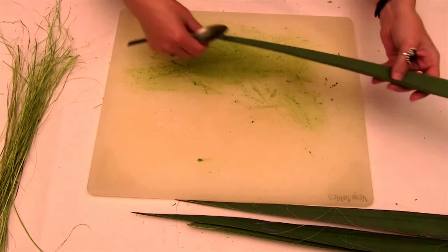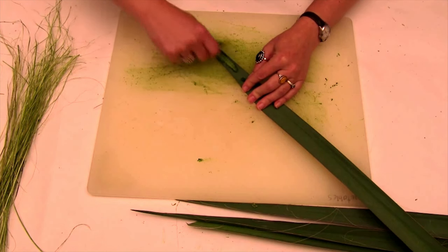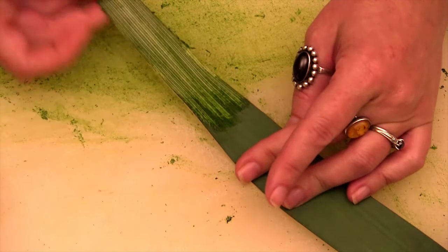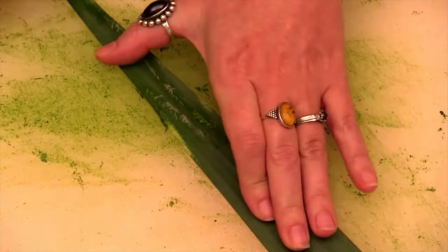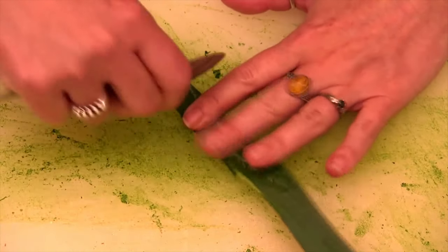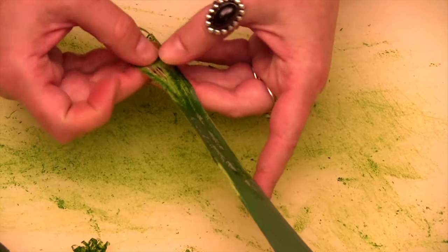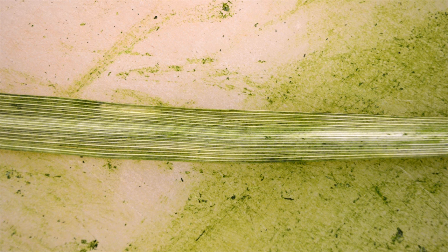First things first, we're going to scrape away this outer layer and expose the fibers underneath. You can see these fibers starting to come out. I've actually already completed one, so this is what it's going to look like when all the flesh is scraped off.